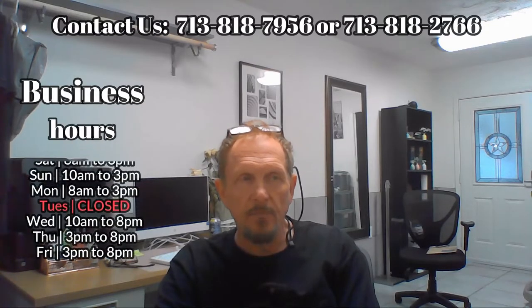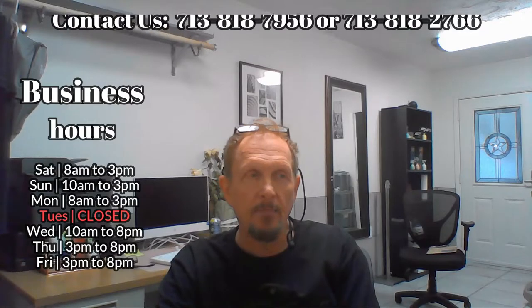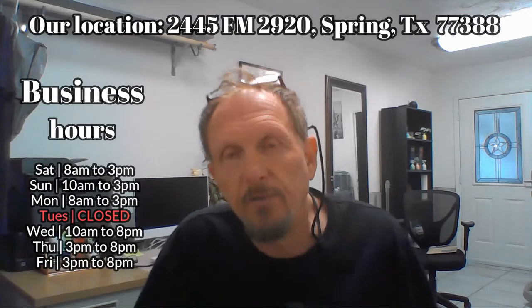You do not need an appointment. You come in when you're ready every three days with no appointment. Please do yourself a favor though and check our business hours before you come out. The business hours are very different than other businesses — some days we don't open until 3pm, other days we open at 8am. We're open every day but Tuesday. I need you to check the business hours before you come out, because every single day there's somebody who's come out during the wrong hour because they didn't check our business hours.